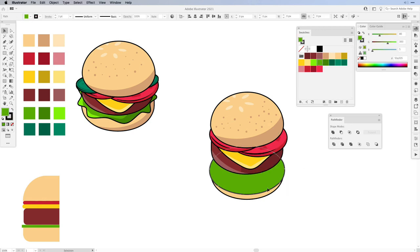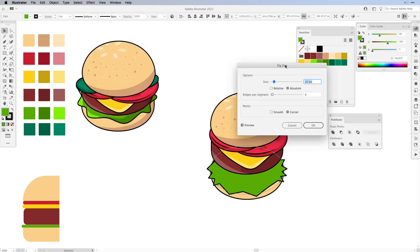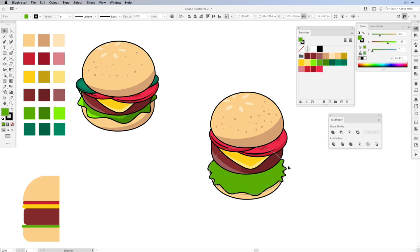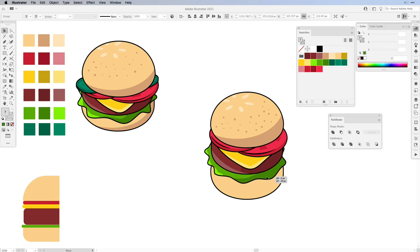Next is the lettuce. For the lettuce we want wavy lines on the outside — select the shape, go to Effect, Distort and Transform and choose Zigzag. In the pop-up make sure you use Smooth for the points, then press OK. If you have too many points you can remove anchor points with the Pen tool to alter the shape. Then expand the appearance, select the fill with the Direct Selection tool and draw inside. Choose a much lighter color and use the Blob Brush to add highlights to the corners, then a darker color on the other side. Exit draw inside and move everything closer to the burger.